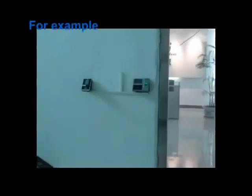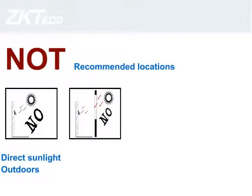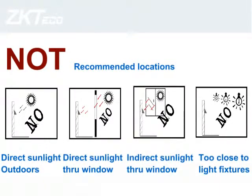Not recommended locations include: direct sunlight outdoors, direct sunlight through a window, indirect sunlight through a window, and being too close to light fixtures.